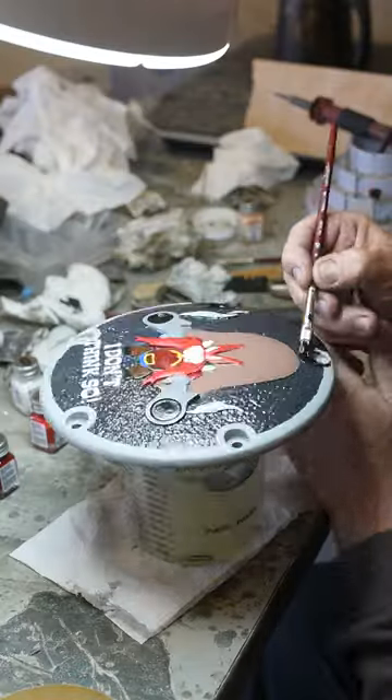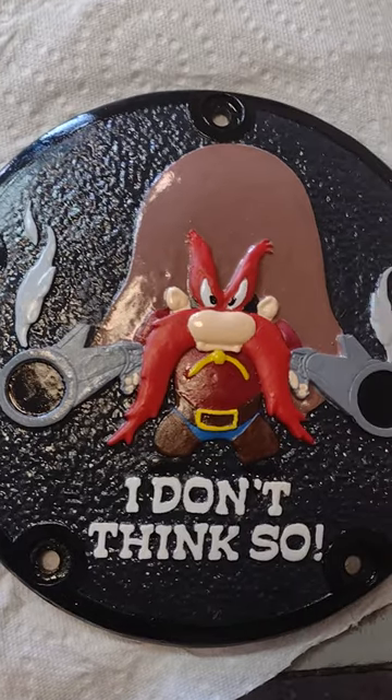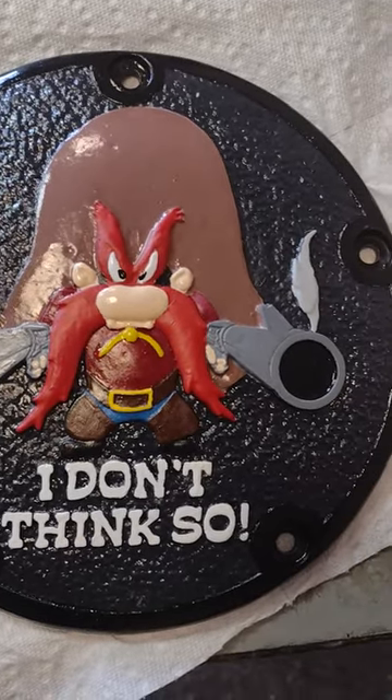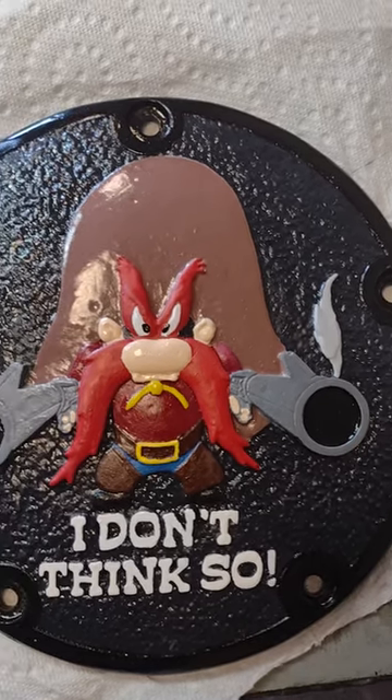The final result came out really cool. I don't know how many more of these I'm going to end up doing, but I think I need to work out how to cast these in aluminum if they're going to end up being painted. It seems like a waste to cover up all that beautiful bronze.